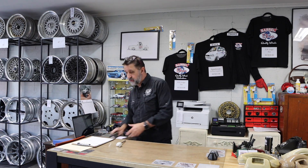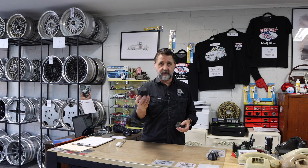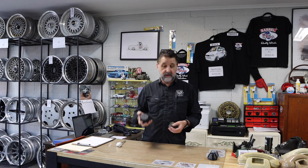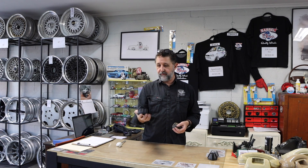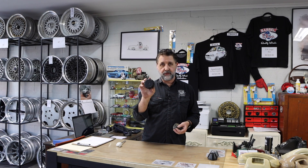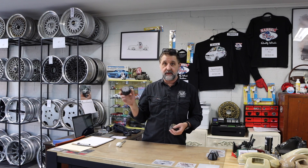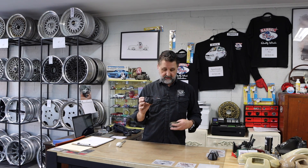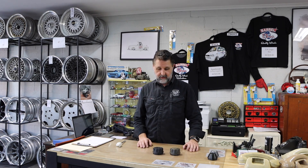We also do this one. Some of you may or may not know that the rest of this place is a plastic injection moulding factory. We had this one made because we couldn't find good SSR mesh caps. They fit a few other things too — they'll go in an RS8 also, and all sorts of stuff. But that's an original and that's ours, and it's about as close as you can get.